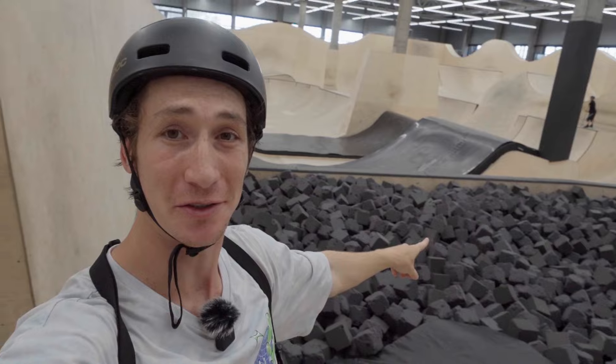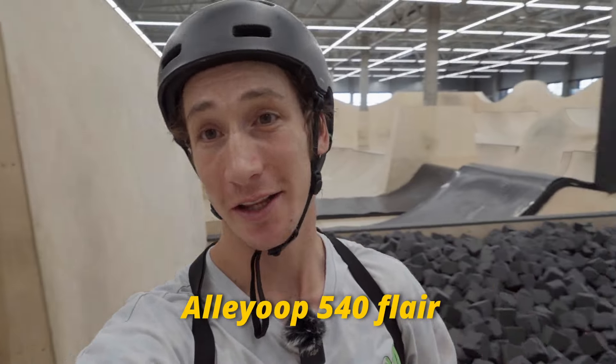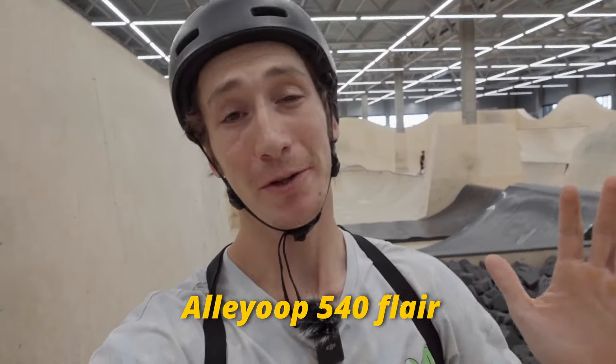I'm here at the indoor skate park because I need this huge foam pit. My first new trick — and super scary — is an alu 540 flare. I can do 540 flares but have never done an alu 540 flare. So today that's the plan. I'll start with the pump and then try it into the foam pit. Let's go!